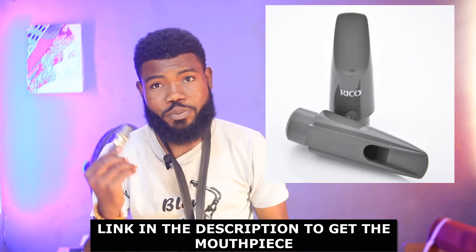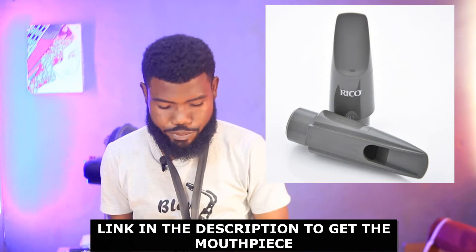My name is Abraham, popularly known as Hansen Guinea. I repair musical instruments for a living. Let's dive into it. Now this is the reed I'm going to be putting on the mouthpiece — I have a Rico M5 mouthpiece — and I'm going to fix it to show you the proper way to place your saxophone reed onto the mouthpiece.